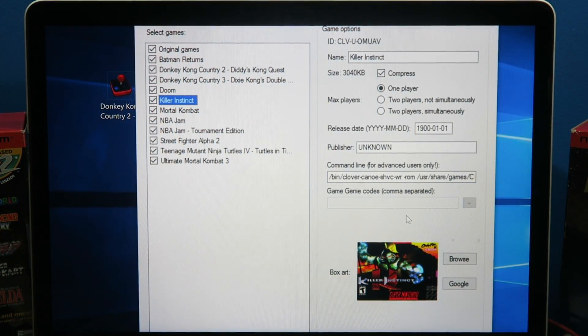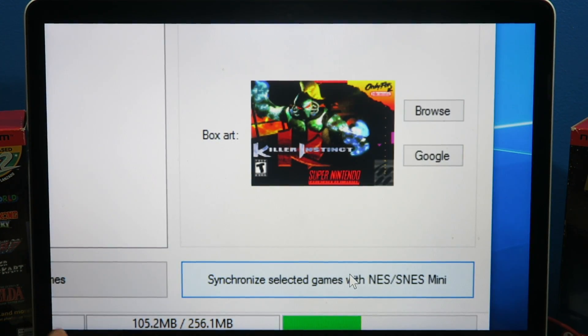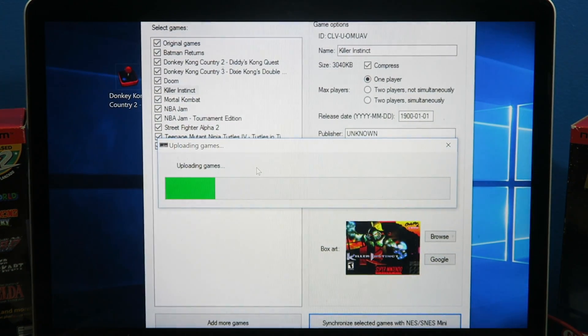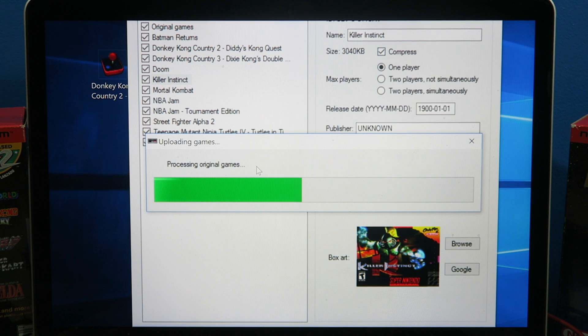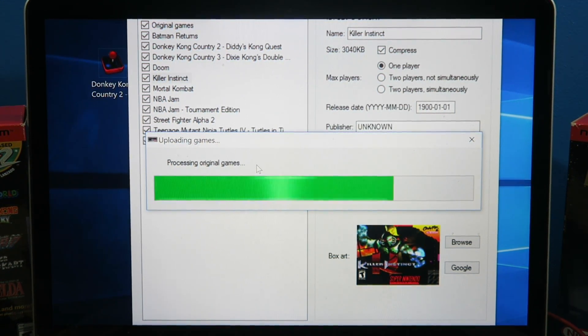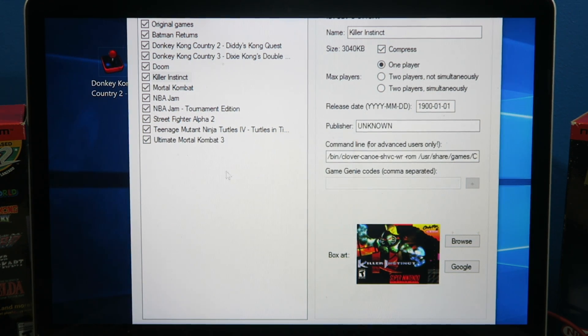All my games now have a nice little box art — you wanna have that, it just makes it look nice. All you gotta do is simply click one button to add all your games — you're gonna synchronize. It's gonna wait for the device, build it, upload your games, and process them. And you're done — all those games are added now.